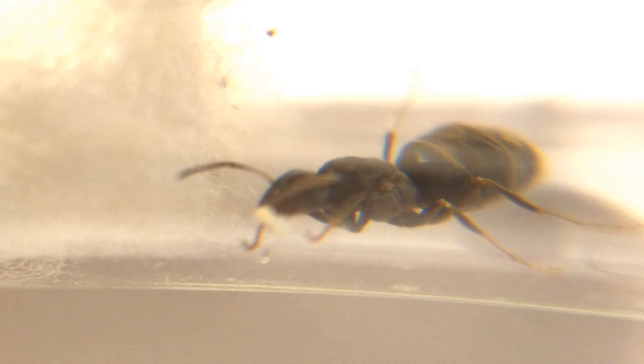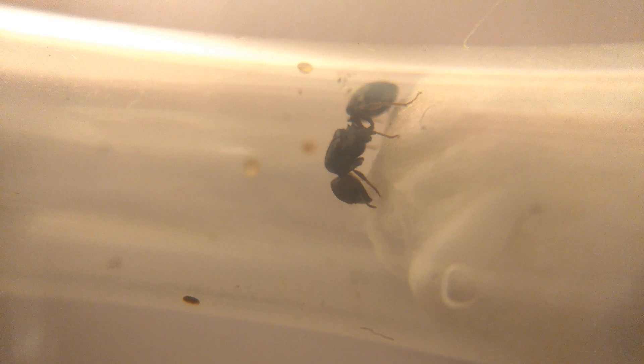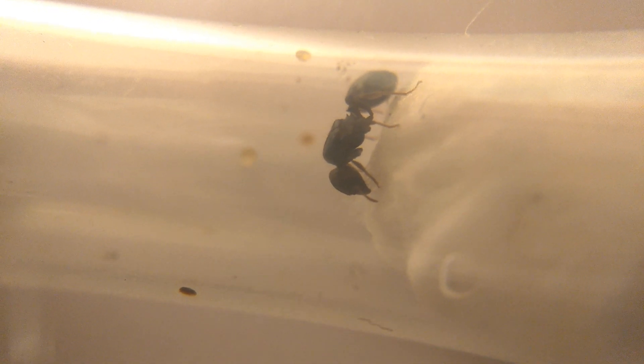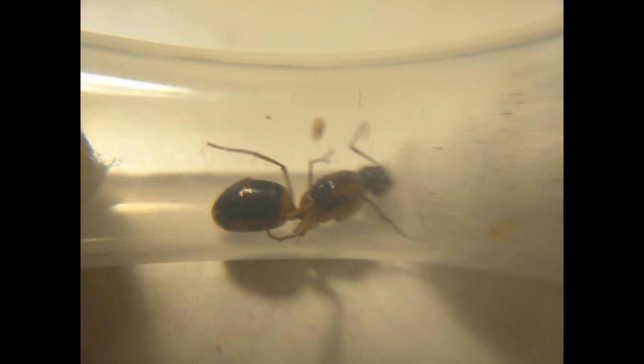And when I say swarm, I literally mean thousands of queens all over the ground. But these flights only occur a few times a year and only last for a few short hours. As a side note, most nuptial flights happen during summer, so that's the best time to go for anting.